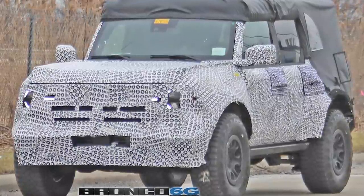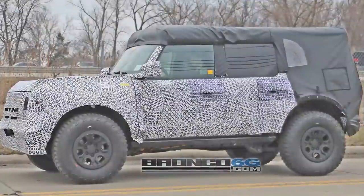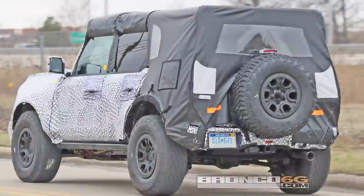We got some brand new spy photos of the new Bronco. This is clearly the body-on-frame version. There's a couple of really interesting things about this. Let's talk about it.